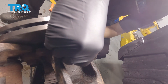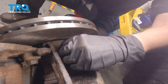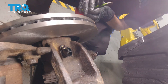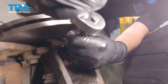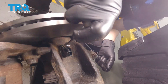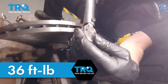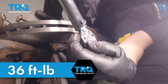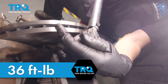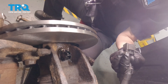Next, you're going to install the new sensor. Make sure your bolt hole is lined up. Now that it's in, we're going to start our bolt. We are going to torque this bolt to 36 foot-pounds.